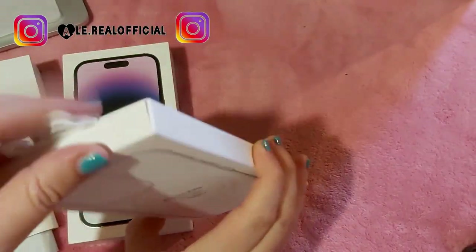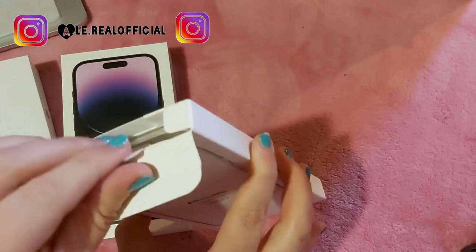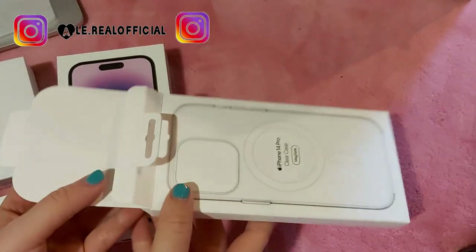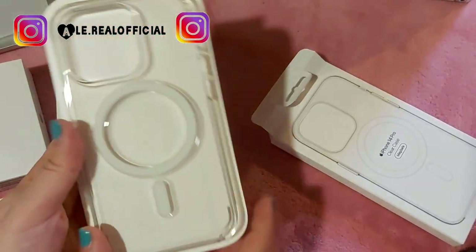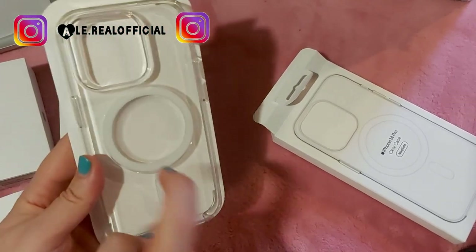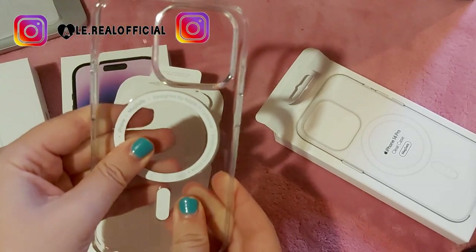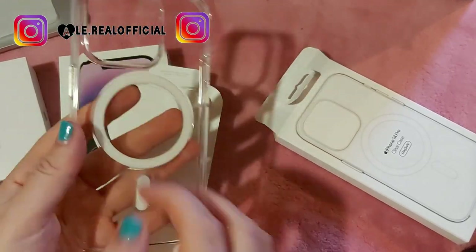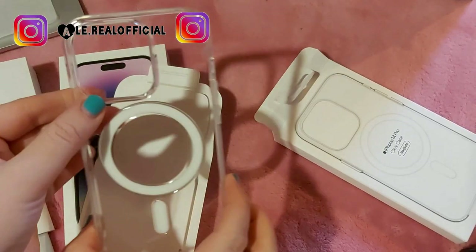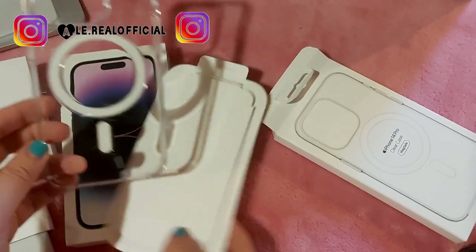Vediamo la cover come è fatta. L'ho presa trasparente perché mi piace far vedere il colore del mio iPhone. È di plastica, ma è bella, si sente che è dura e credo che non si rompe. Comunque questa è la cover, che è molto carina.